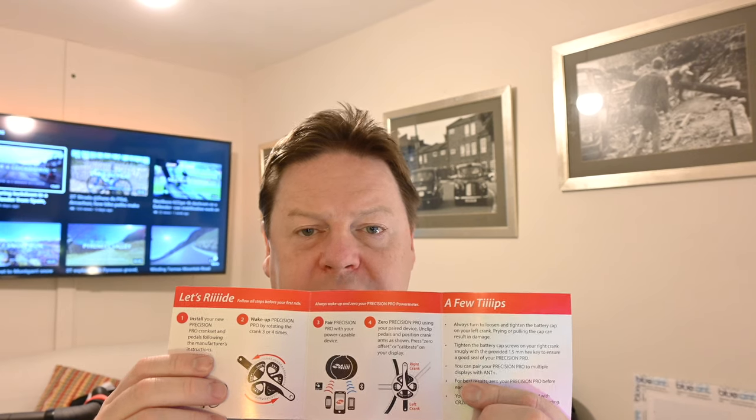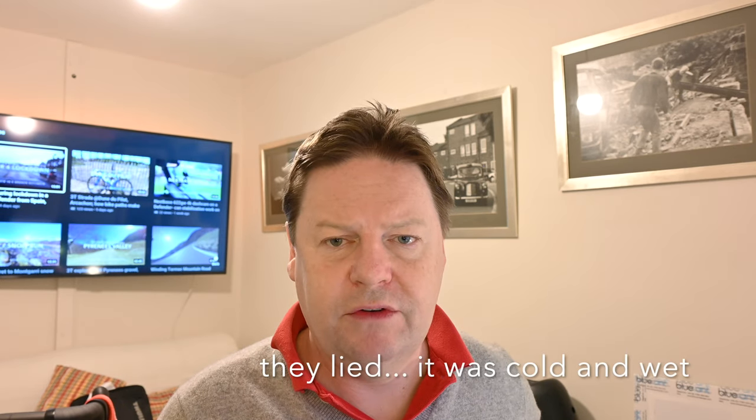There's a quick start guide. No sticker. Oh well, I have to print one off. Who cares. I'm looking forward to getting this on and tomorrow getting out, hopefully in the first sunshine that we've had in the UK for a long time.